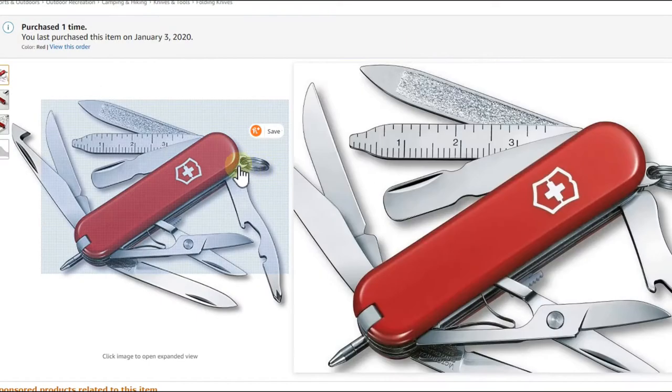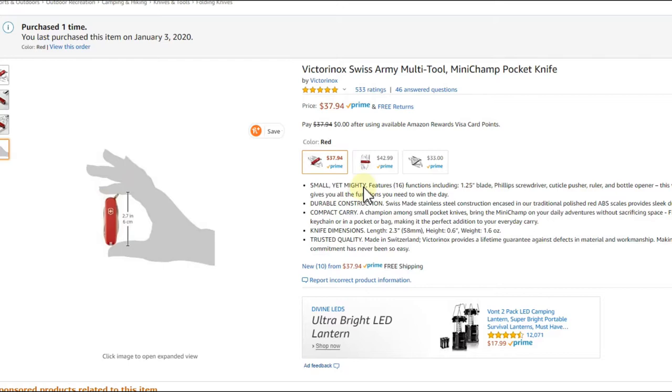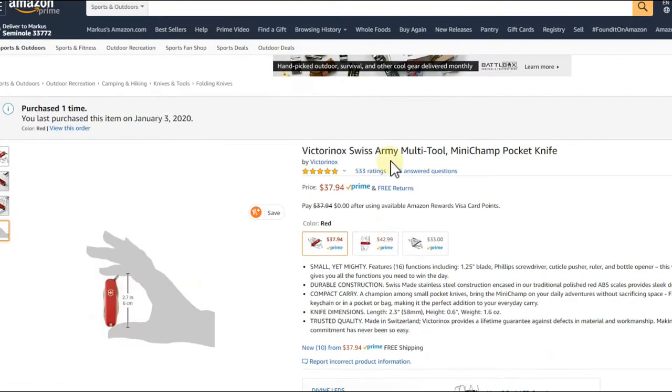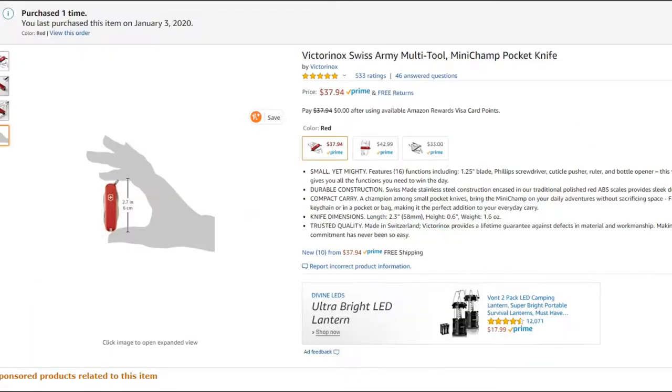At the moment I'm using this one — the Victorinox Swiss Army knife, a smaller version called the Mini Champ. It's $37, has a good ballpoint pen, tweezers, scissors, and a lot of things. I really like it. I'd recommend the red one since the other colors don't seem to have all the tools. It's also a little bit lighter than the Gerber mini tool.